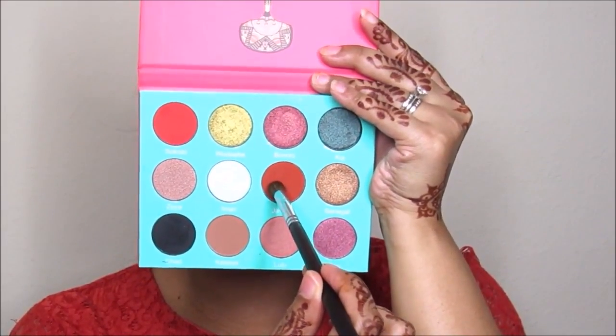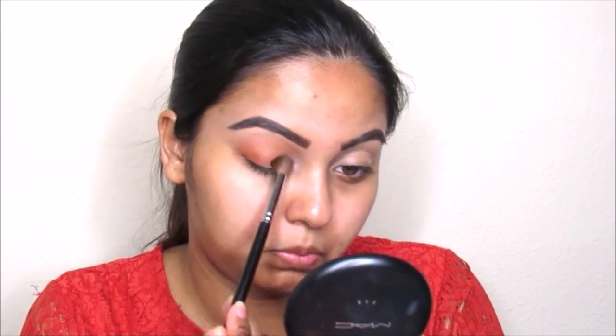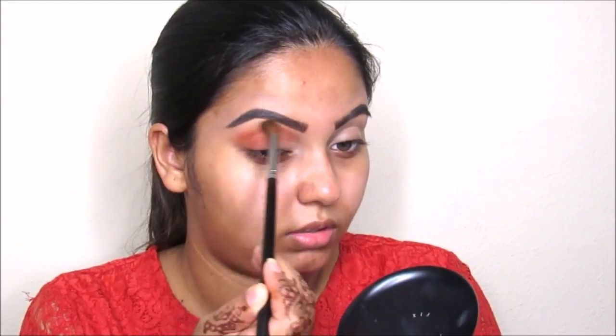Starting off, I'm going to take this color from Paharan's palette by Juvia's Place and take this orange color called Jamila as my transition shade.